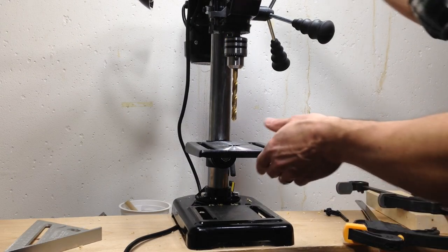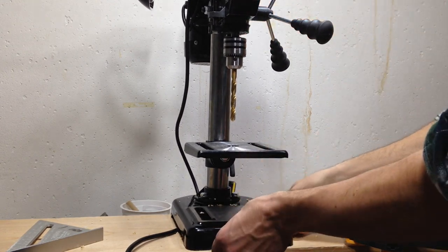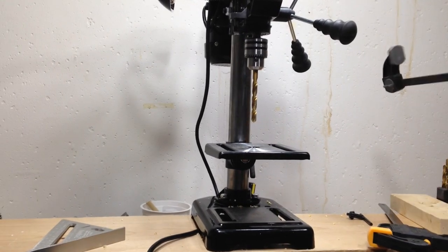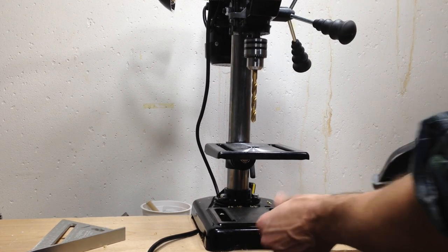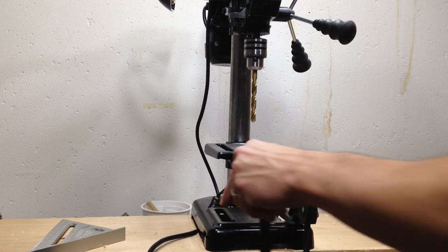The drill press is really light and it's actually pretty top-heavy because all the weight is up here in the motor. The base is, like I said, just stamped steel so it's really light. So it's a good idea if you're like me and you don't want to mount it permanently to at least use a couple of clamps on it to make sure it doesn't move around on you.